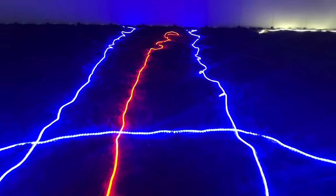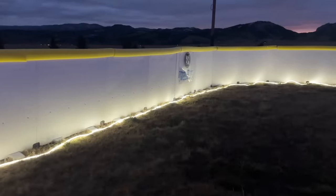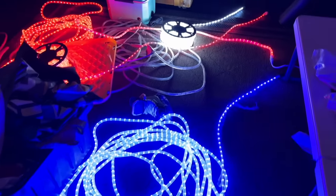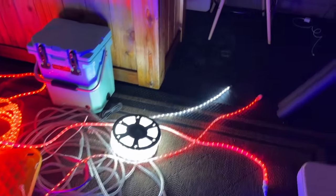I laid out each strand so I could get a good look at everything once it was dark. For the most part the lighting was still good, but I would need to fix or replace a couple strands that had dead sections. So I ordered a couple patch kits and a few new lights.